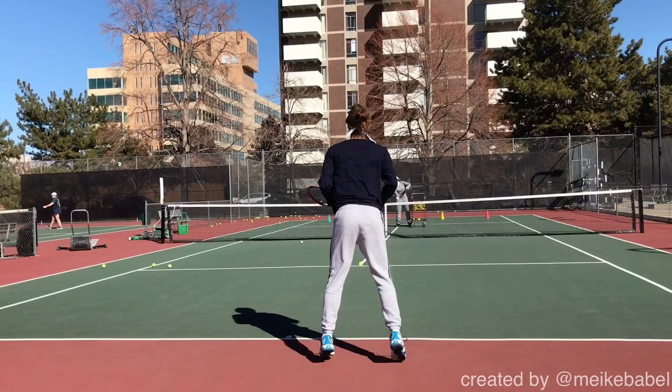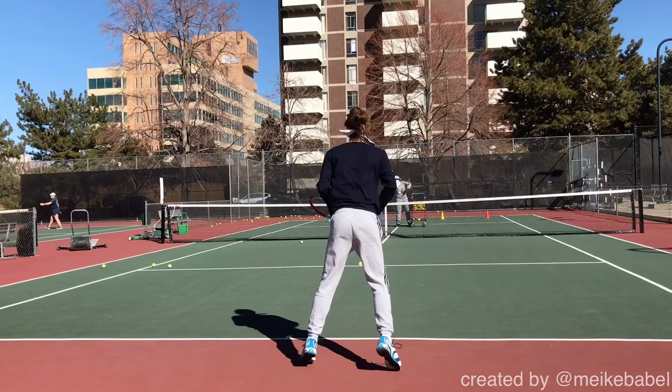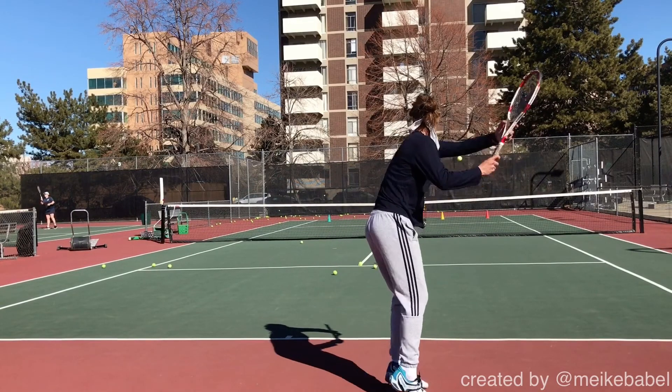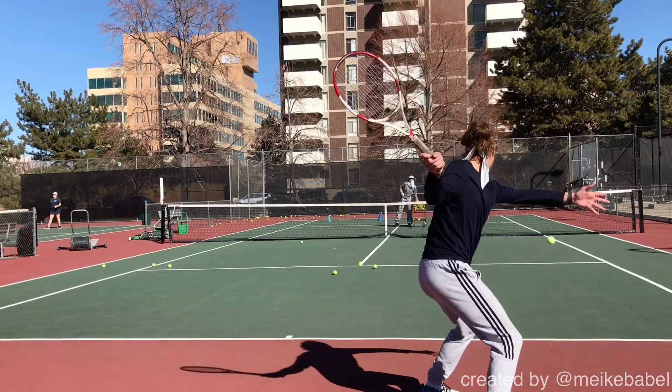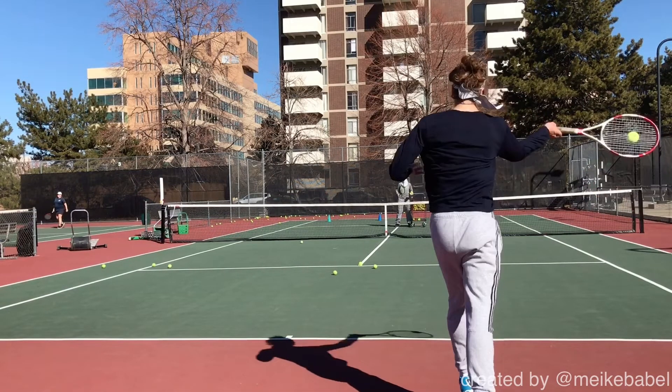I picked this particular forehand because I think it illustrates really well that you're doing a good job giving ground when necessary. On that ball, obviously I'm feeding and you have time to move back to let the ball actually come into your strike zone, to have it bounce up to you. It's a pretty deep ball and you're letting it come into your strike zone, which is exactly what you need to be doing to catch the ball between shoulder and hip.